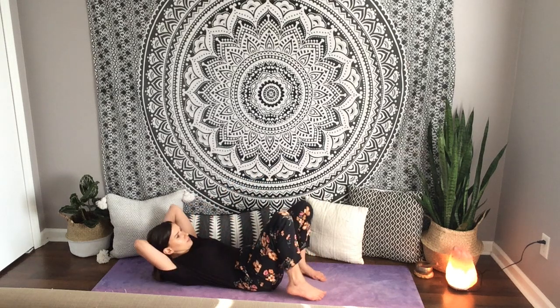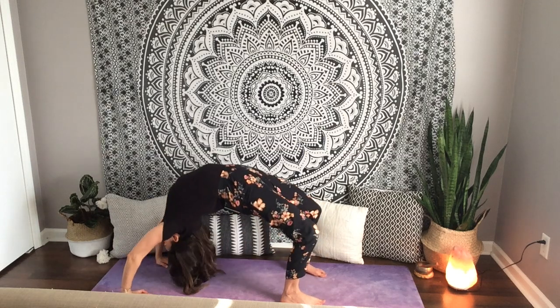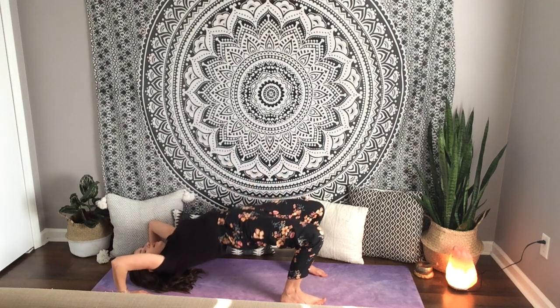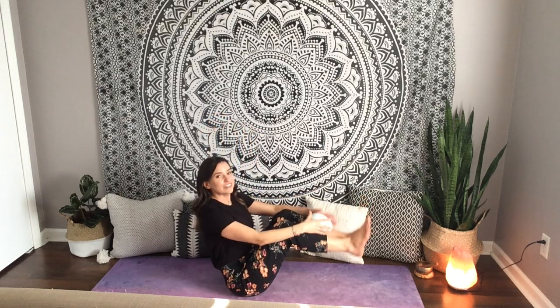Rainbow pose — bridge or wheel, you choose. Press your feet in. For wheel, press your hands in and lift up. Slowly come down. Then come up and let's get right into Easter basket: happy spine, sitting on your sit bones, lean back, lift your feet up. Easter basket pose for five, four, three, two, one. Feet down.